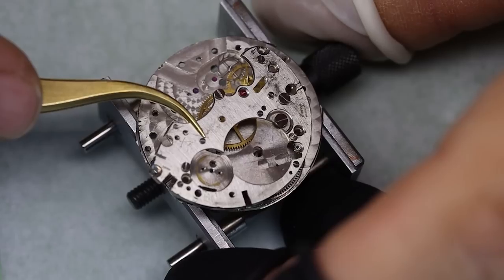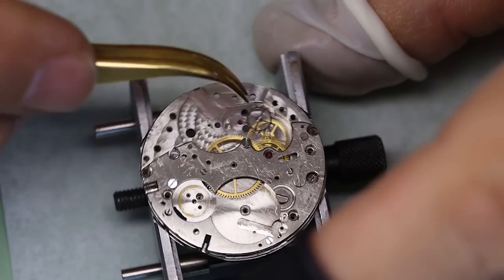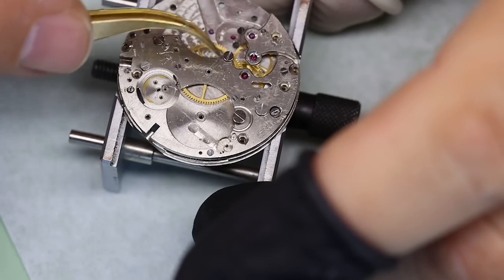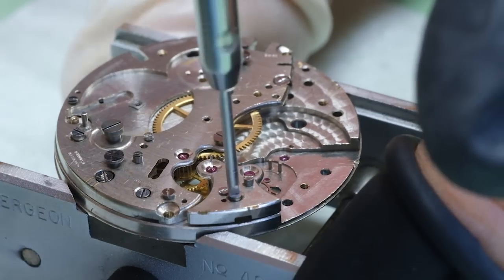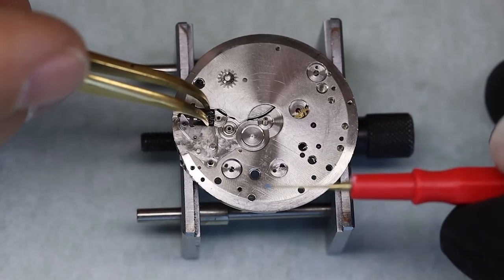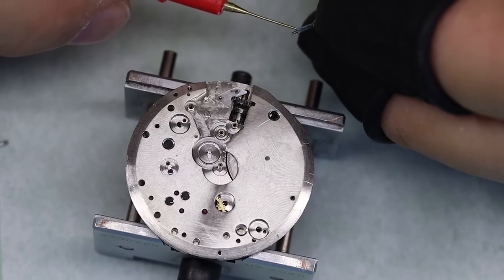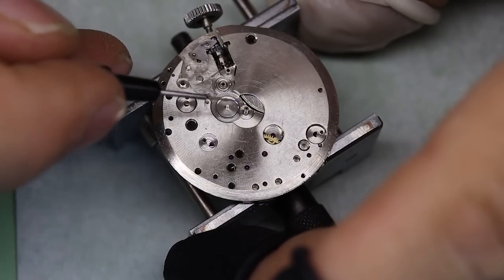We're going to put in all of the train wheels, and then we have the bridge — the three-quarter plate — and also the cock for the escape wheel. We put all of them in together so that we can check that the train runs freely. And that looks all right, then we can put the keyless works back in. I think we should just start referring to it as the winding system — calling it 'keyless works' is so 1780s.